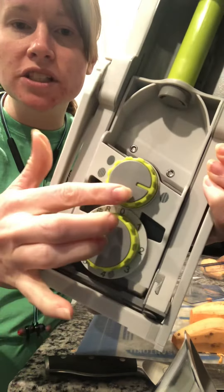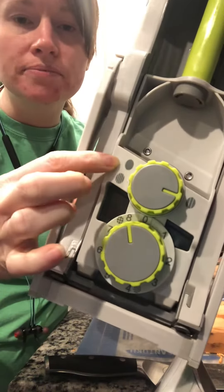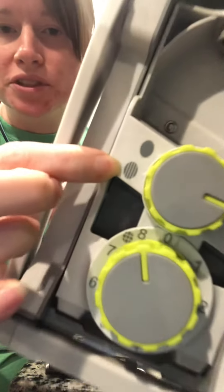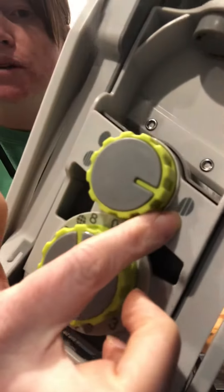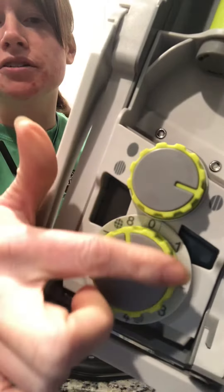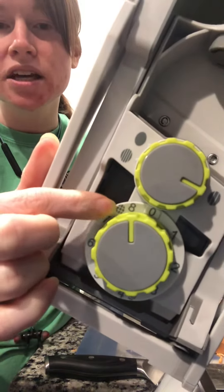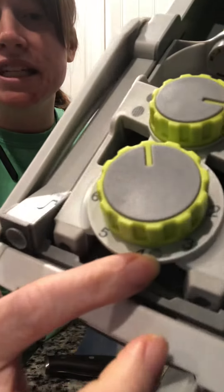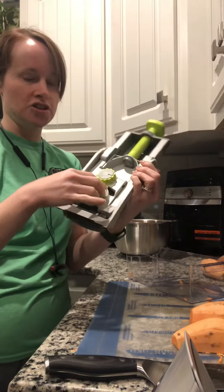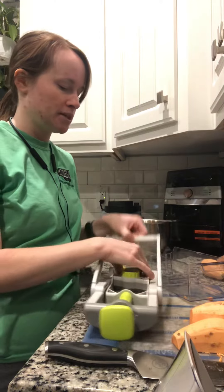The first dial lets you get rounds — like zucchini rounds, squash, or carrots — or julienne really skinny ones. I'm using the french fry setting here. The second knob changes the size in millimeters, so how big around the pieces will be. I'm using 8mm, which is the biggest setting for french fries. If you want tiny pieces for onion dicing, you can set it to a smaller number.